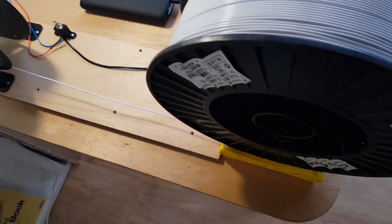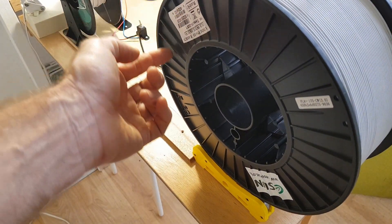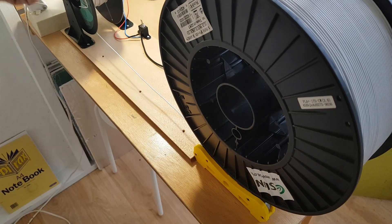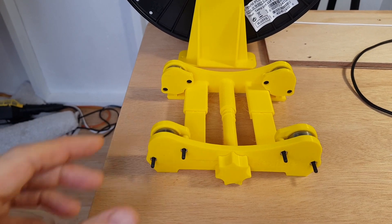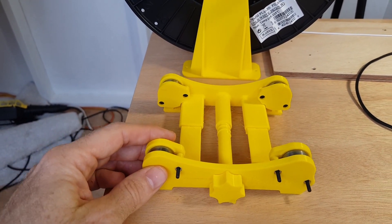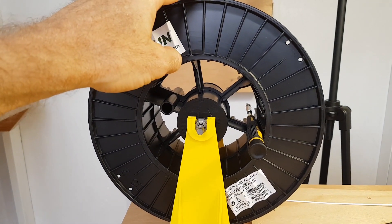The major problem is that the three kilo spool is so big and heavy it's got too much friction, so I have to manually force it around to give it extra pull. It would be better if we had a more powerful motor. So I shifted over from the trolley-type spool holder — which works pretty well but has a lot of friction — and created a new holder where the result is virtually no friction.